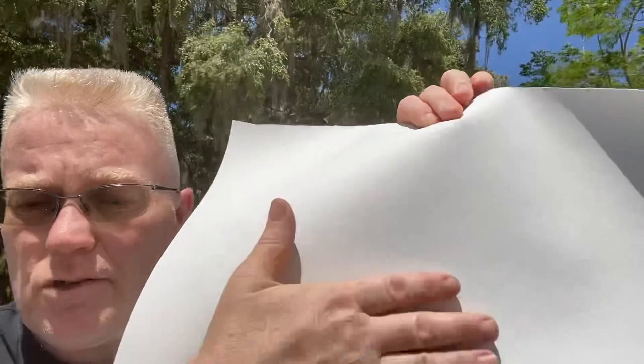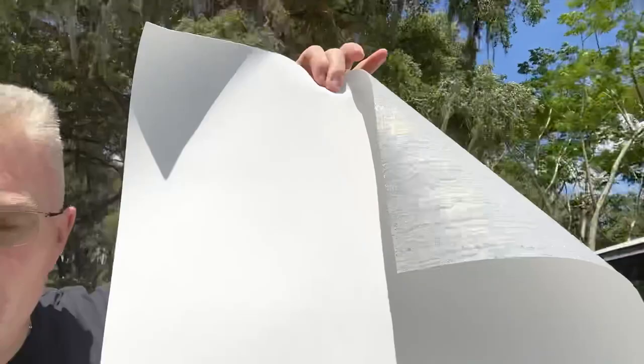One last thing about installation: these glass beads, if you're not careful, will get on the wrong side of the wallpaper and become eyesores at night when the lighting is just right to show up all the little bumps underneath your wall covering. So before you install, you have to sweep it off on the back - it comes rolled against itself, so glass beads get stuck to the backing. Just sweep it off, paste the wall, and install.